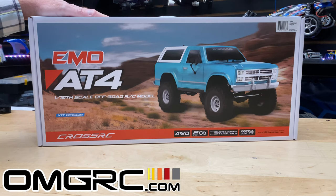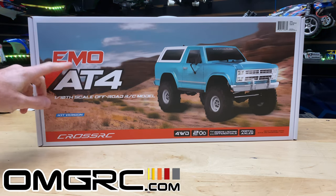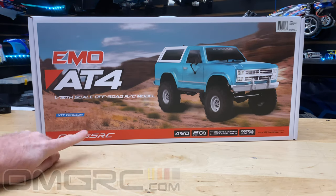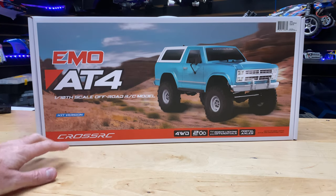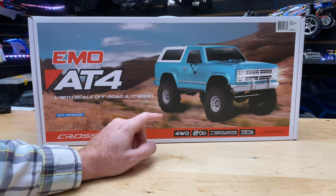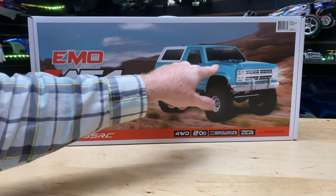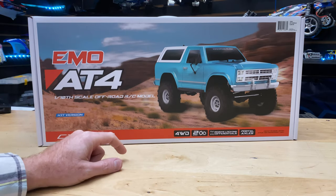What's going on guys, Joe with omgrc.com. Welcome, and today we have Cross RC — this is the EMO AT4, a 1/10 scale off-road RC model. The one I have here is the kit version. I'm kind of digging the clear body it comes with, but it also comes in RTR ready-to-run with a blue body with a white topper, and also an orange body with a white topper. Really cool — I'll put the links in the description if you want to grab one.